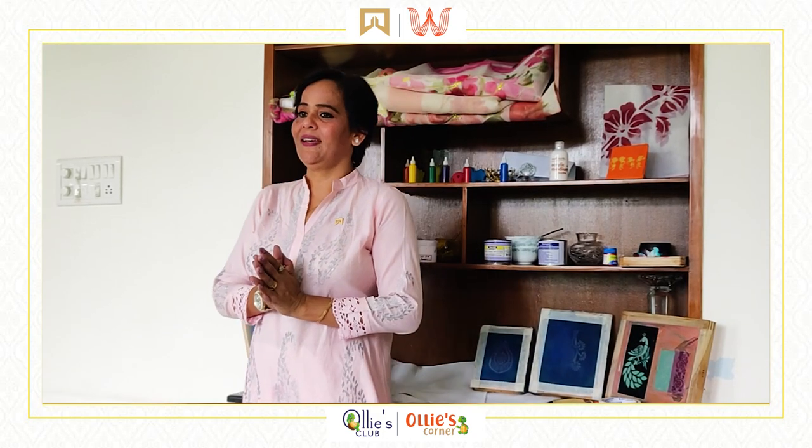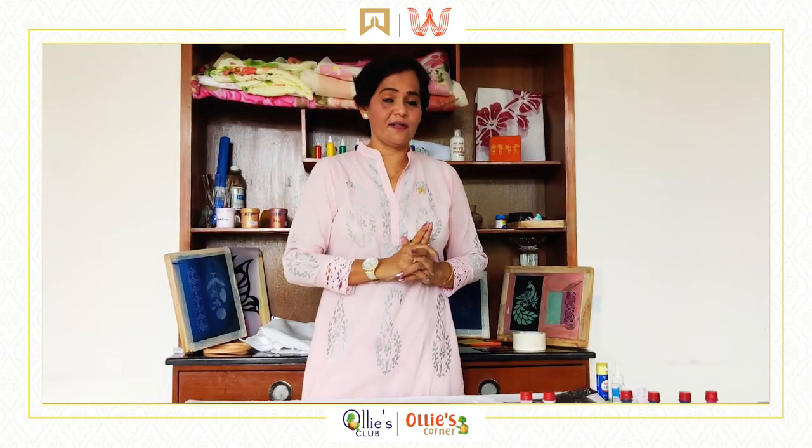Welcome to Ollie's Club by ITC Hotels and all ITC Welcome Hotels. I am Mila, and today I am going to take you through the wonderful and most creative world of colors. In today's session, I am going to teach you block printing.